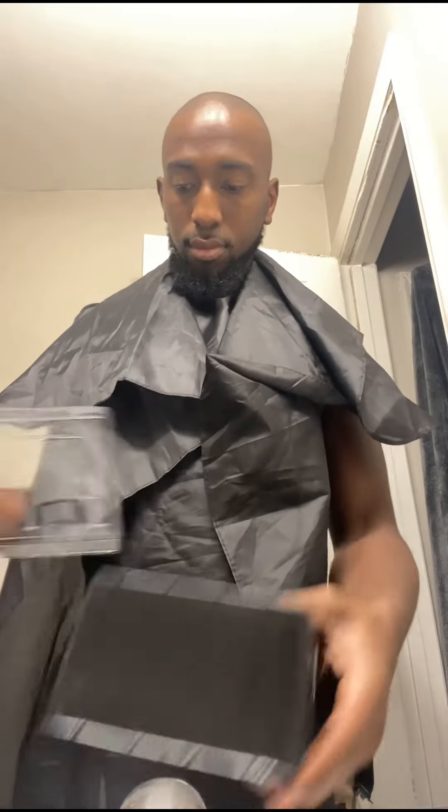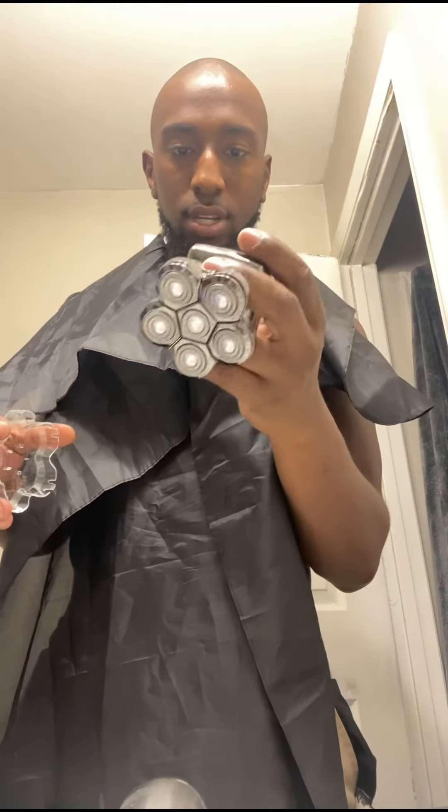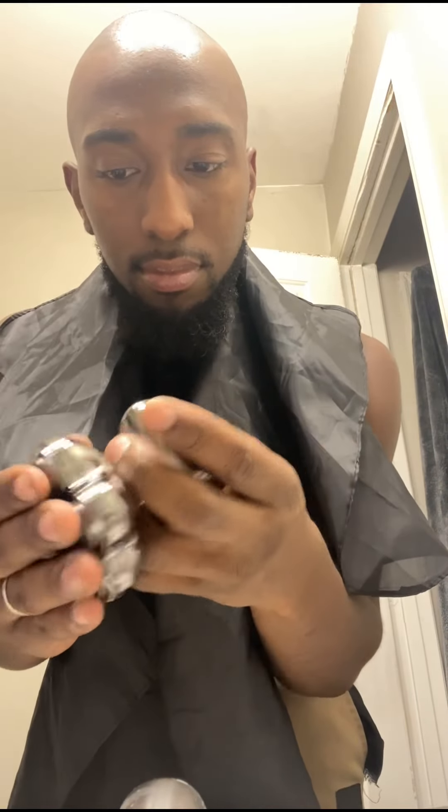There we go, get them forward real quick. Oh, okay, look at this. Let's see here — raising your hand, get this head. Cut it down just to get all that extra grease or sweat, right.